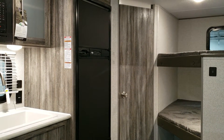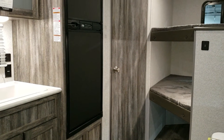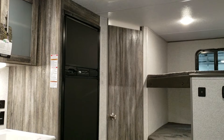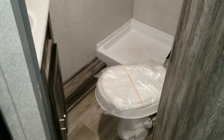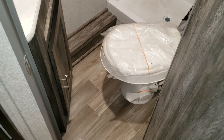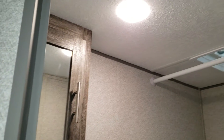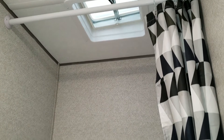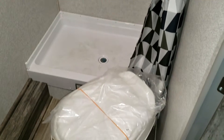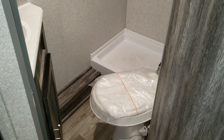There's the six cubic foot gas-and-electric Norcold refrigerator. In between the refrigerator and the bunks is the bathroom. Inside the bathroom you have a foot-flush toilet, a small sink with storage below, a medicine cabinet, an LED light, a little vent, and a shower pan. It's not a huge bathroom but there's enough room to get in and out a little easier than some other models.